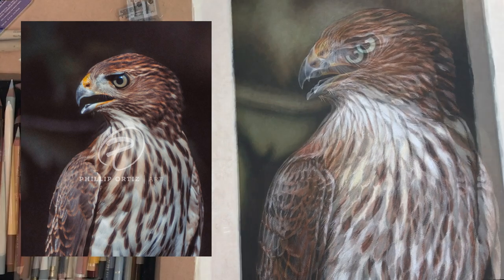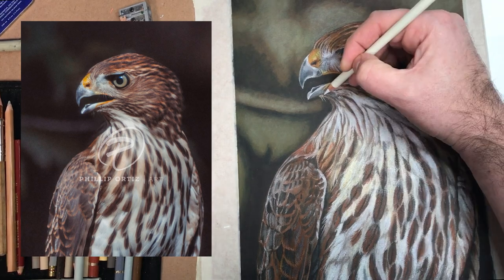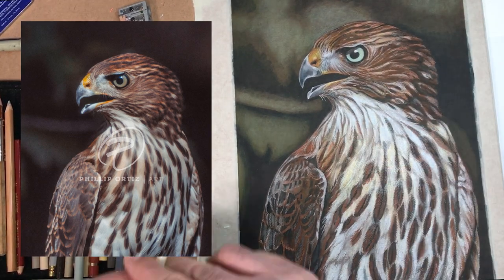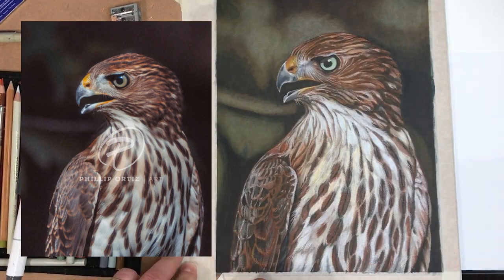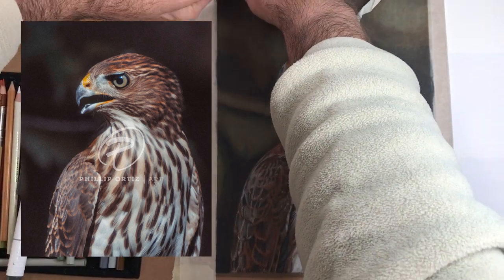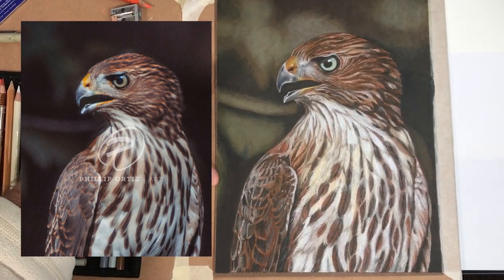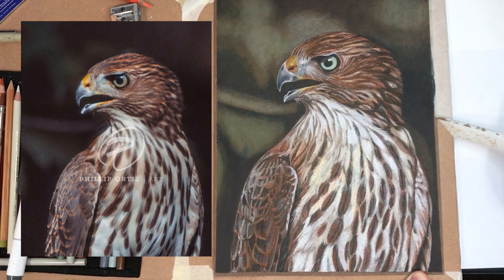Using a colored paper also eliminates that white that will sometimes peek through a colored pencil drawing. It's a super fun process. I'm hoping to make more videos with more detail — I know on this one you didn't see the beak or the eye. I may have left you with more questions than answers, but I hope you enjoyed learning about this mixed media technique with colored pencil, marker, and terpenoid. Let me know if you have questions — you can visit philiportiz.com or follow me on Facebook, and I do have a YouTube channel as well.